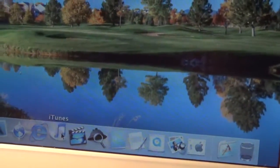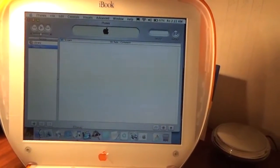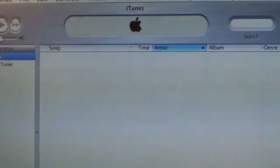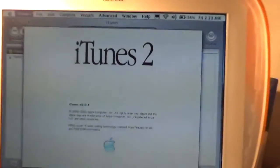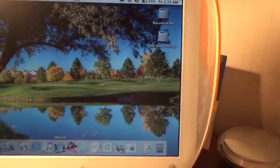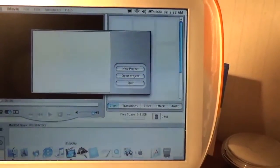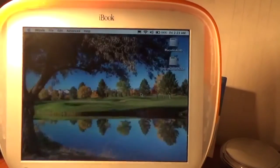Let's launch iTunes — look at how fast iTunes launches! Whatever happened to those days when iTunes launched just like that? Now iTunes takes like 10 hours to load. The iTunes radio is obviously no longer functioning with this version. This is version 2.0.4 — before the iTunes Music Store, before iTunes became bloated. This is when iTunes was a simple, streamlined application. I also have iMovie and QuickTime Player here, but besides that it's basically stock software.